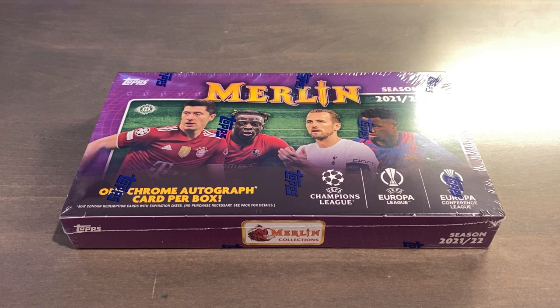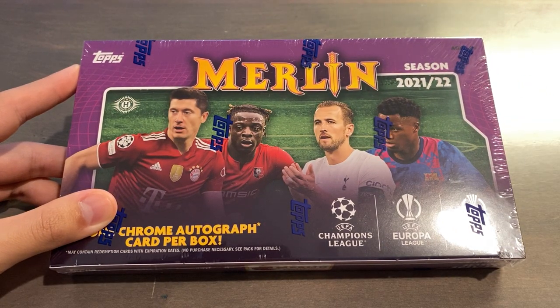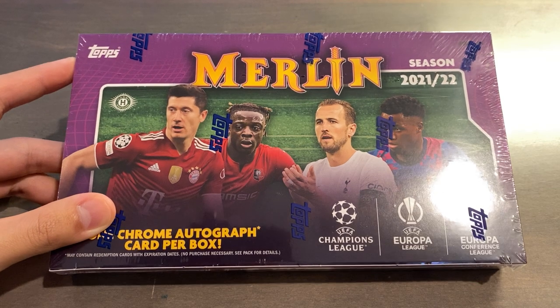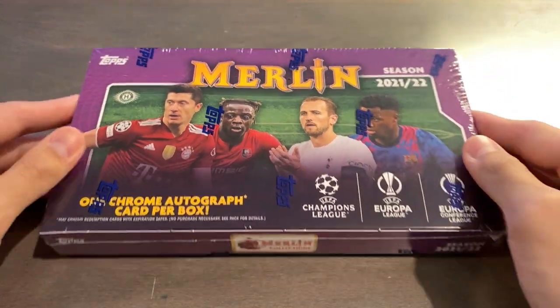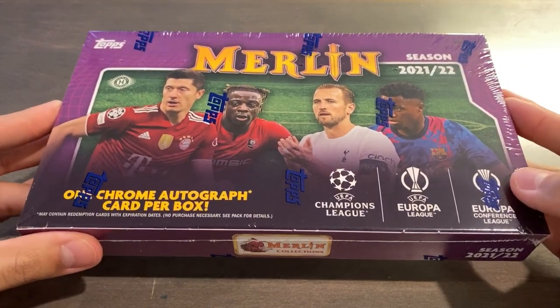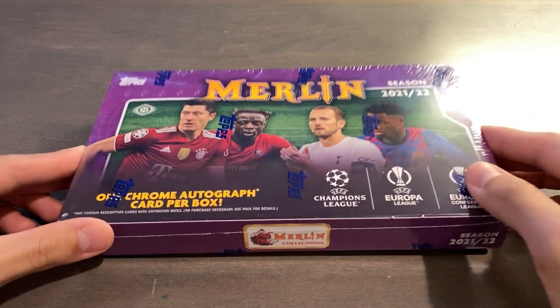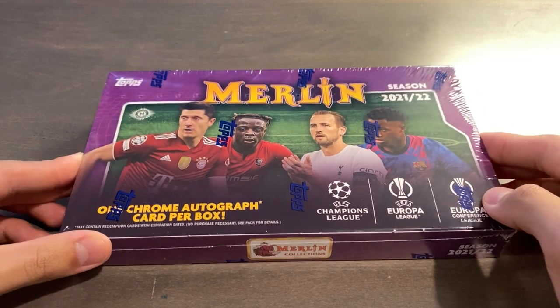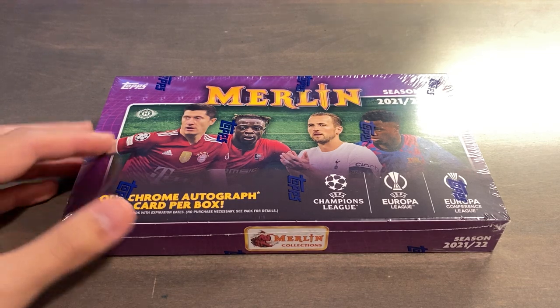Other inserts include the Prophecy Fulfilled insert, Ageless Alchemy, and the U23, following last year's. There is a 56-card base autograph checklist with parallels starting at Speckle out of 150, basically the same as last year, as well as a 10-card Ageless Alchemy autograph checklist, a Prophecy Fulfilled 5-card autograph checklist, and an 11-card U23 Stars autograph checklist. Personally, the big chase for me is the big autographs for rookies, but also West Ham is in the set.